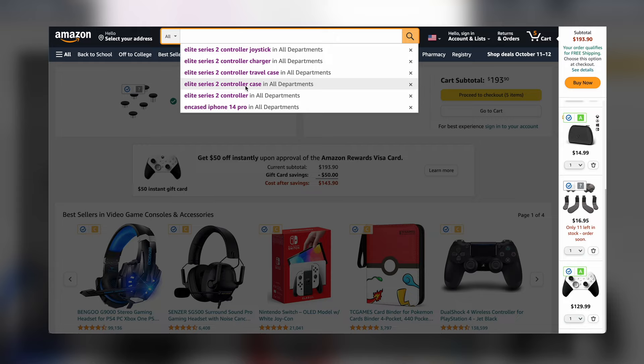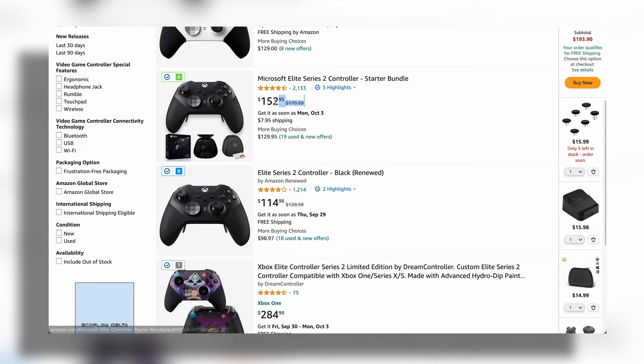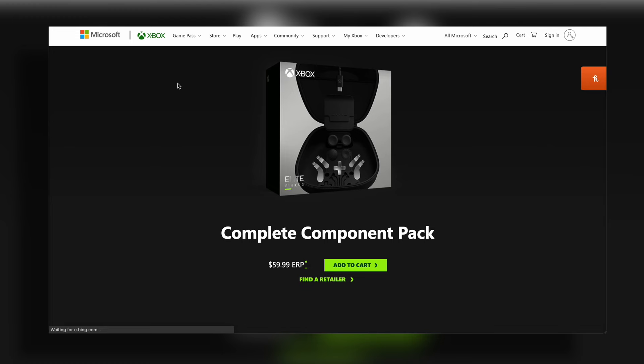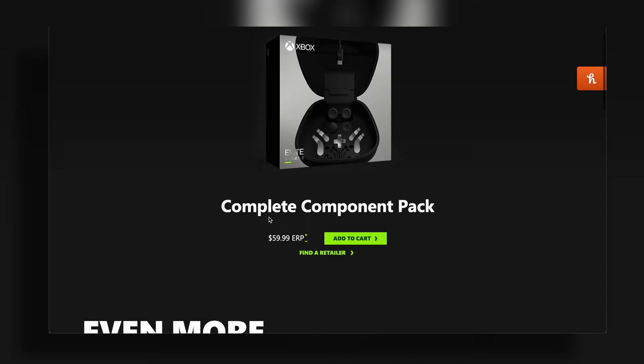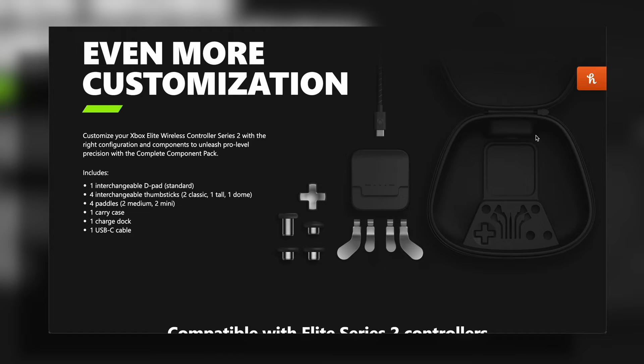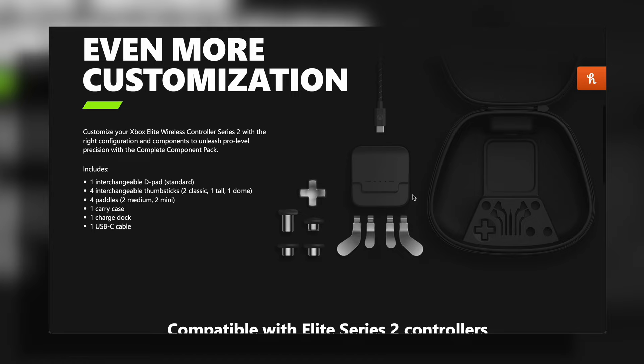If you purchase the Core controller and then add all the missing accessories to complete it like the Elite 2, you're looking at roughly $194. At that point, you're better off just buying the Elite 2 controller, which right now is on sale for $150. Alternatively, if you're on a tight budget, there's an Amazon Renewed option available on sale, and if anything's wrong with it, it's easy to exchange. Or you could go on the Microsoft website and purchase the complete component pack, which includes everything — the d-pad, docking station, and pass-through charging cable — and it only retails for $60.